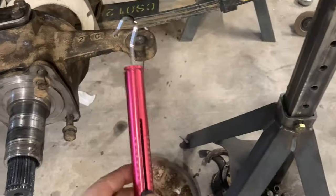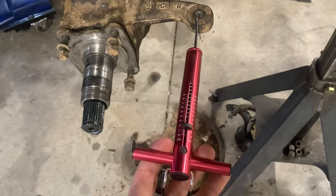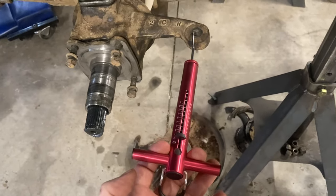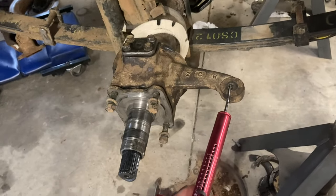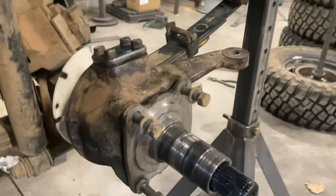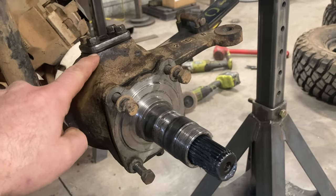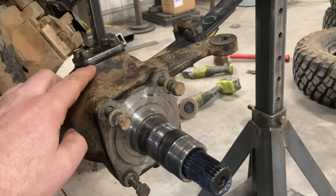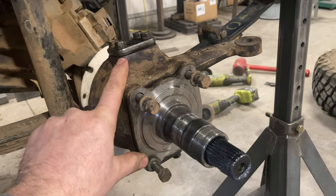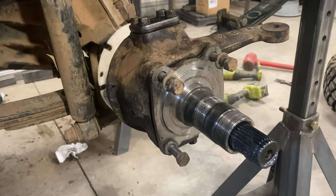To check kingpin preload, hook a small fishing scale on the tie-rod point. With the axle in there it adds some stiffness, but you want about two to four pounds of rotating resistance — I always go for the heavy end since everything I work on is used off-road with bigger tires. If it's too loose you need thinner shims; too tight you need more. You don't want to crank them crazy tight because the bearings can pound grooves in the races. Always try to keep the shim thicknesses equal on both sides — you don't want a 20 here and a 4 there because that shifts the knuckle off center.